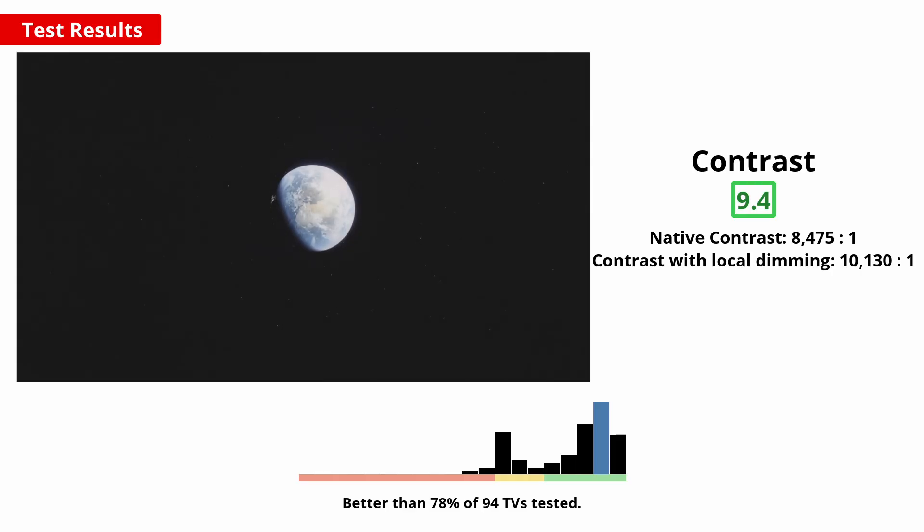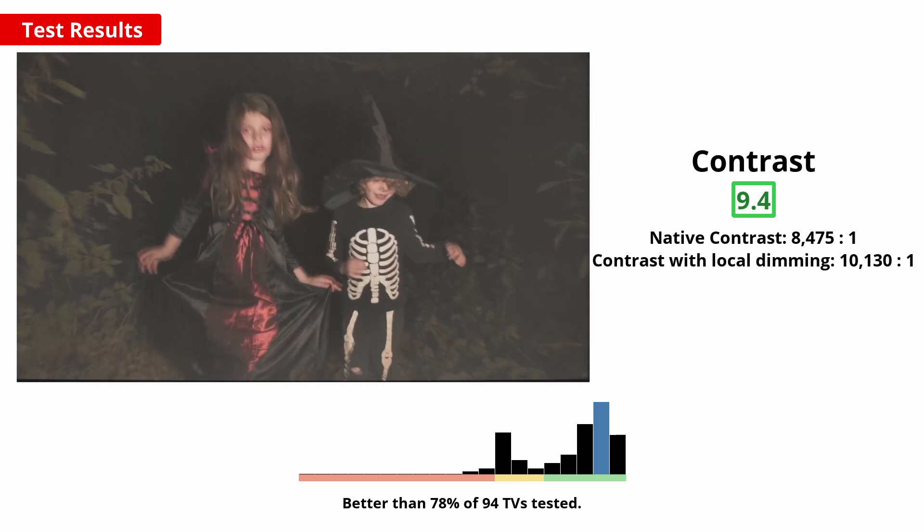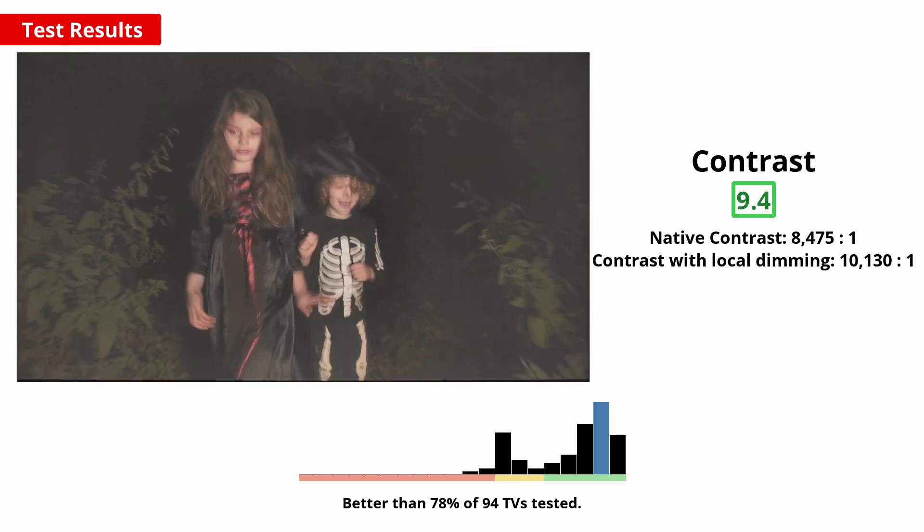On to our test results, and we'll start with contrast. A high contrast ratio results in deep dark scenes, which is good if you want to watch movies in a dark room like a home theatre environment. This TV performs very well with a VA-type panel, so dark scenes appear deep and detailed. Local dimming is a feature to further improve dark scenes for a better movie watching experience, but unfortunately on this TV it's limited by the relatively few zones, so it doesn't help much.